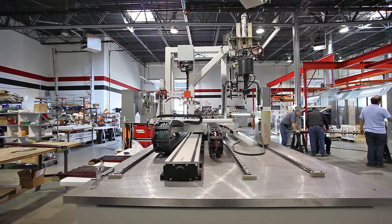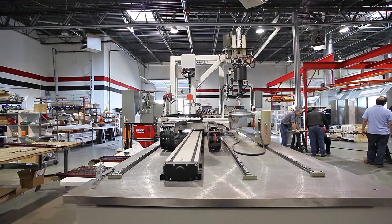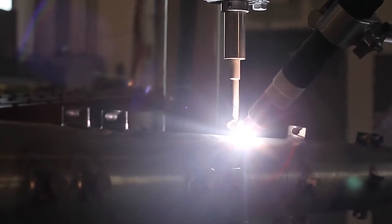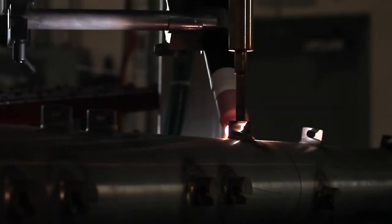This is the first of many applications they want to automate. Compass is positioned to be a long-term partner because we take on such a wide variety of processes, whether it's welding, deburring, inspection, packaging, material handling, or painting.